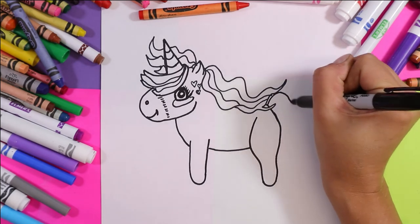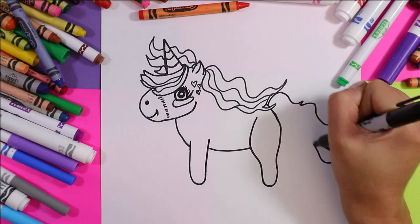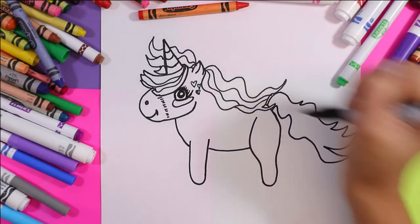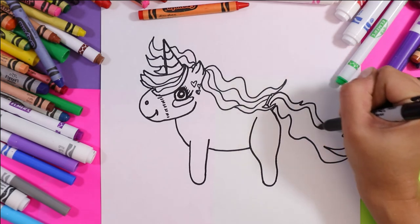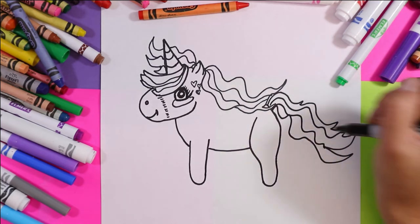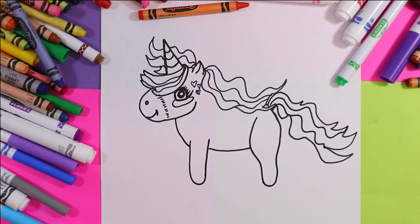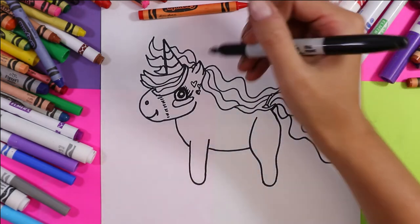We're also going to add a wonderfully magical tail with some wavy lines. Wonderful. Okay, so we've got two more legs to add, and then we'll add some final details.